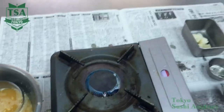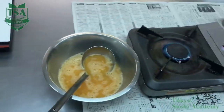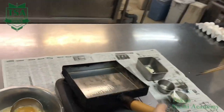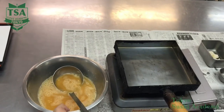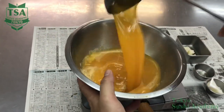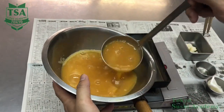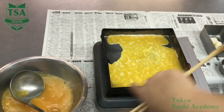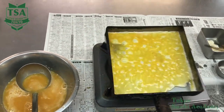Fill half of the 180cc ladle with the prepared egg liquid. If the pan temperature is too high, the egg liquid burns. However, if it is too low, the sugar of the liquid tends to remain. Therefore, pay attention to the sound when you pour the egg liquid.